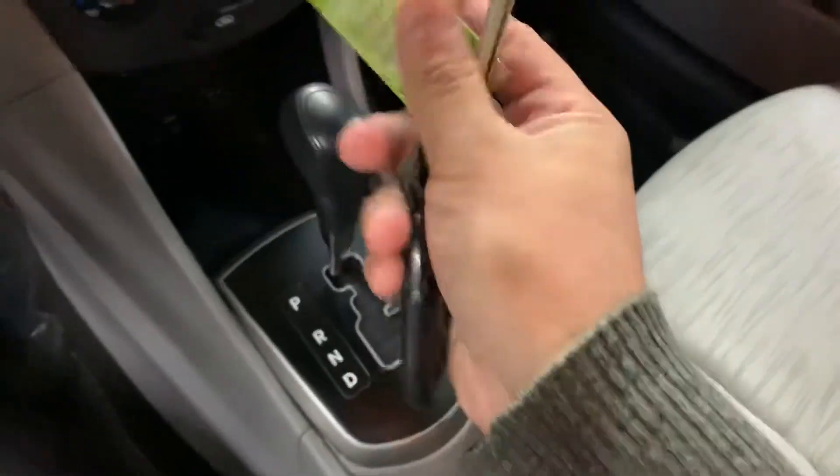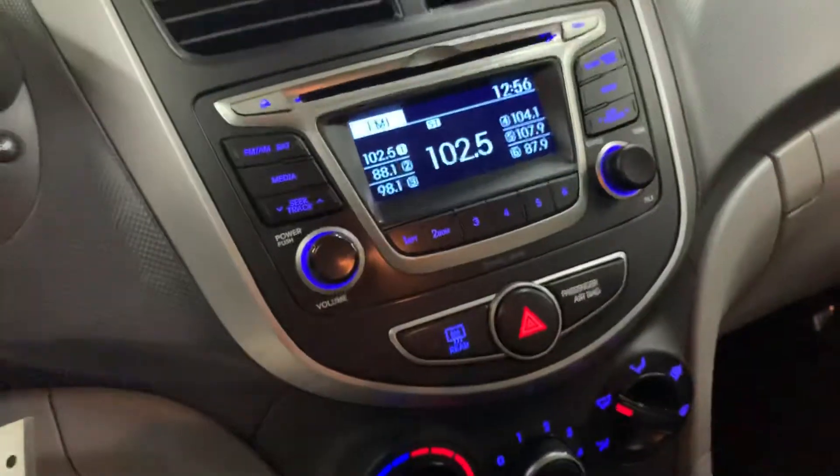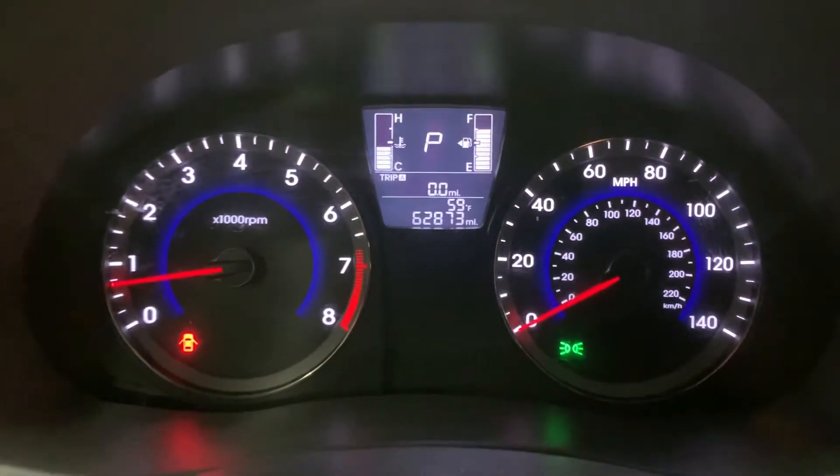Let's go ahead and hop in. I'm going to turn on the vehicle. Here's the key and the remote to the vehicle. We're going to go ahead and start it. Let's go ahead and turn everything on. As you guys can see, the mileage is still pretty good on this vehicle.